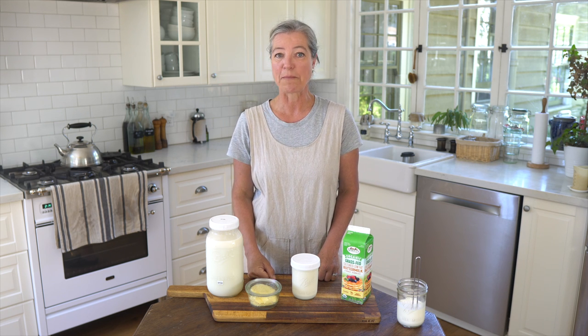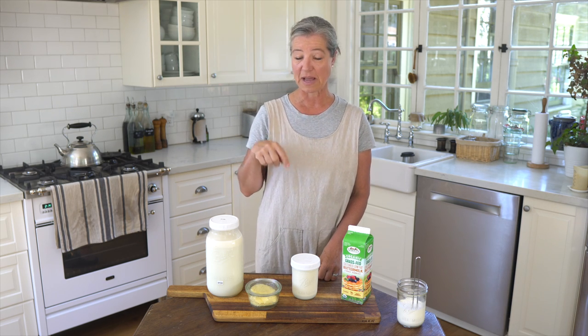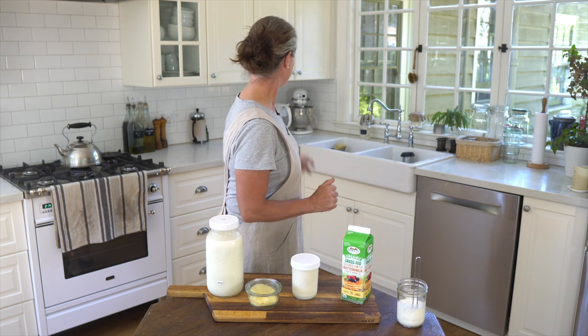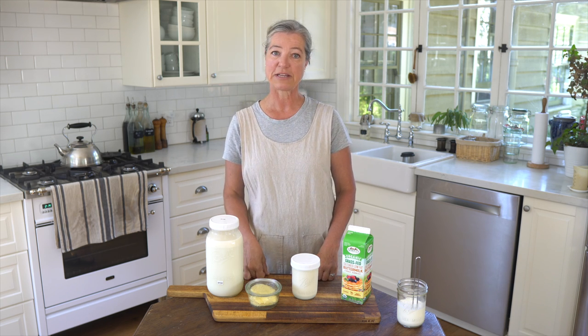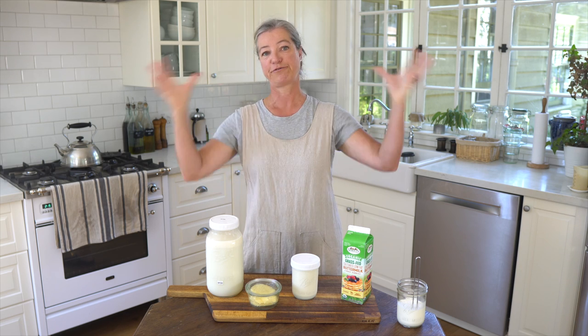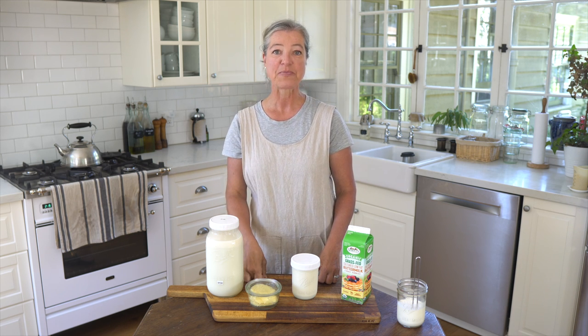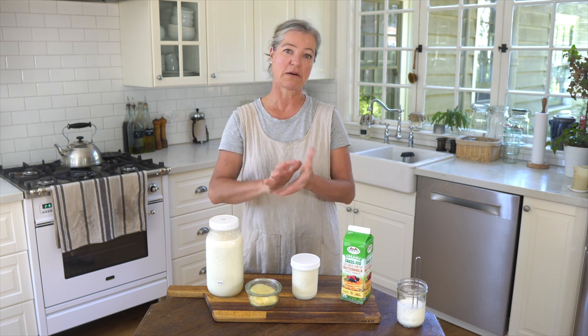I'm going to take you over to my corner where my Vitamix is and show you how to make it. In terms of equipment, I'm going to show you how I do it in my Vitamix — I find it really simple. If you don't have a Vitamix or high-speed blender like a Blendtec, you can also use a food processor, a KitchenAid stand mixer, or even a handheld mixer. The times might vary a little. If you're using a stand mixer with a wire whisk attachment, start turning it really slow, otherwise you'll have cream splattering all over your kitchen.